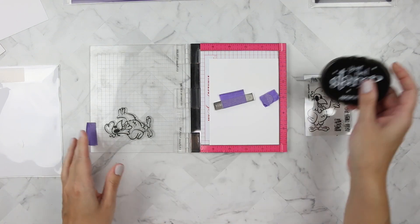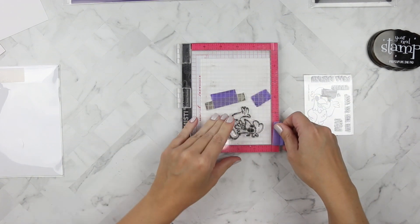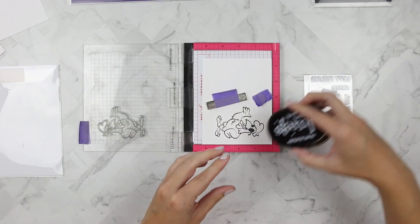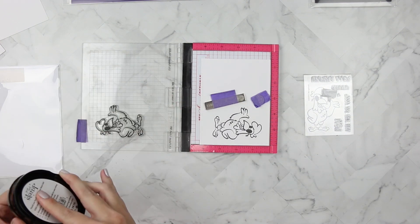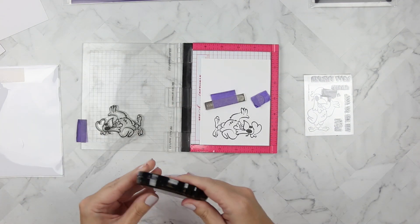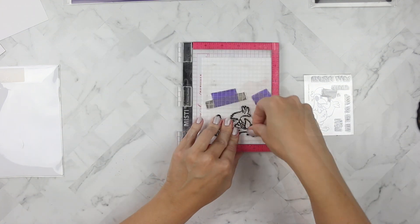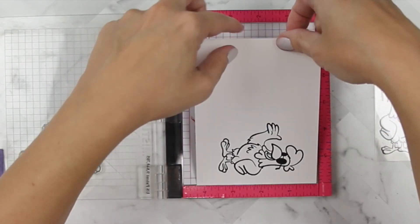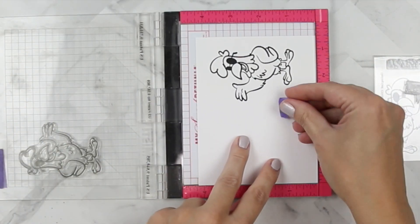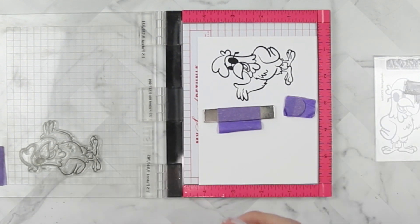I'm using Your Next Stamp black olive ink to stamp the Clucking Cool rooster. I'm inking him up several times because the lining of the stamp is very thick and I want it to be as thick and crisp black as possible. I ended up stamping him a few times to get a nice crisp image to color with my Copic markers. I do flip the paper around — I like to stamp two images.